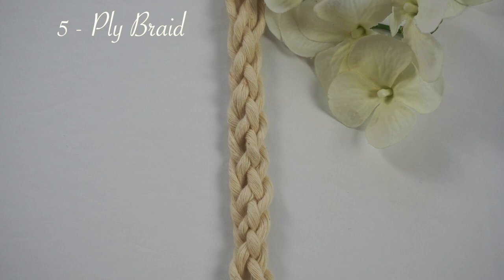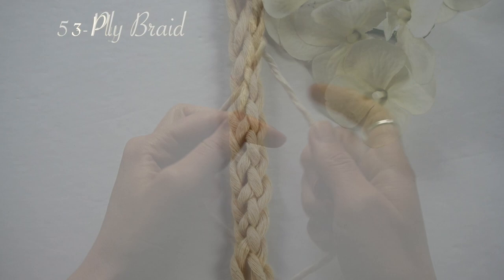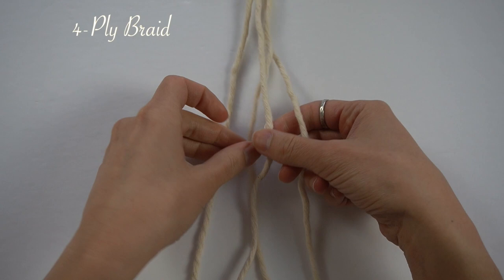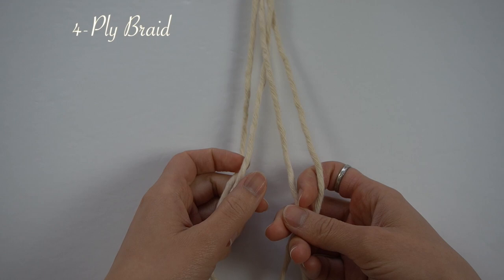Hi everyone! Welcome back to another Bochina Makame Knot series tutorial. We will be going over the 5-ply braid today. Last week we went over the 3-ply and the 4-ply braid. The 3-ply braid is your regular, popular braid that almost everyone knows, and the 4-ply and the 5-ply braids are a little trickier.